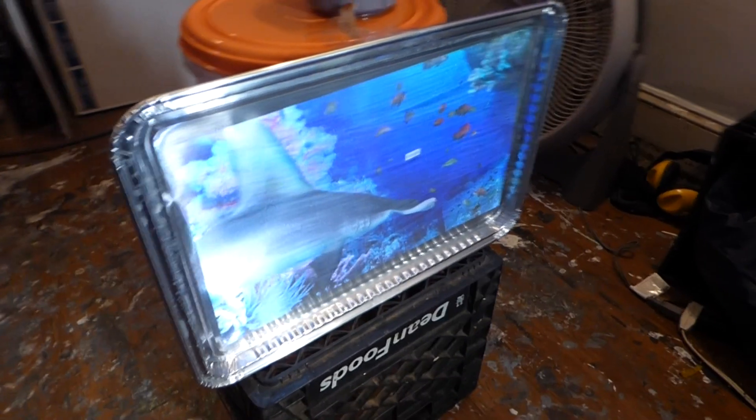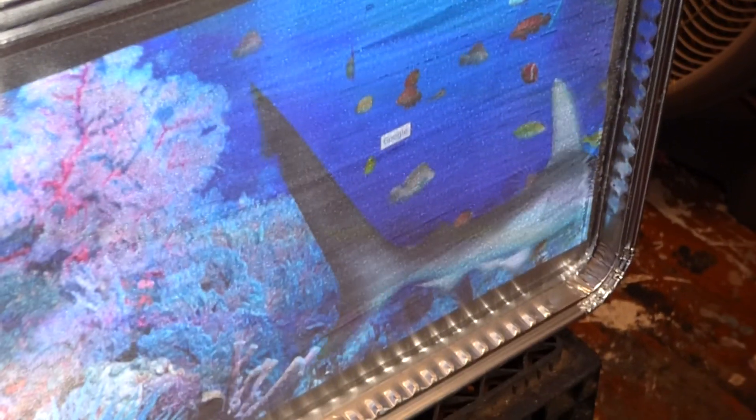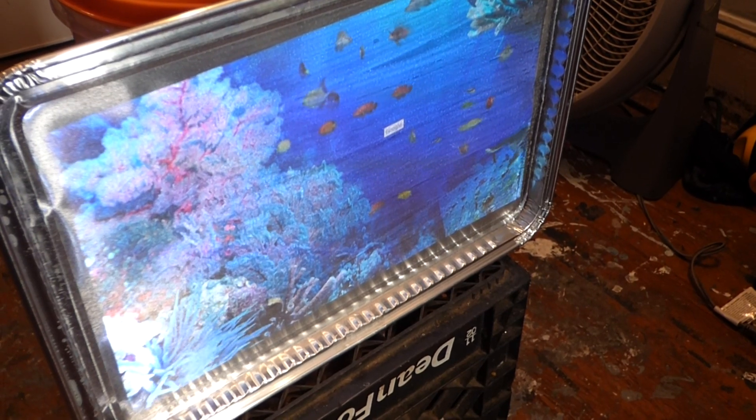It works just fine. It works amazing. And it reacts to the cheap polarized glasses.